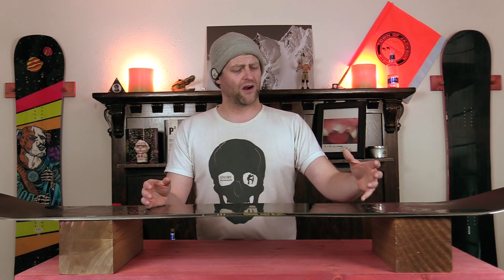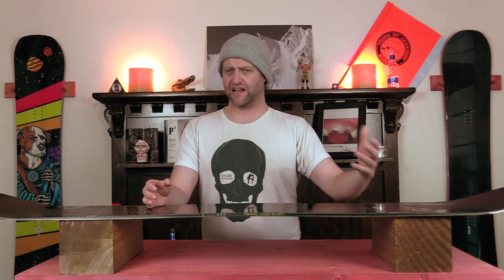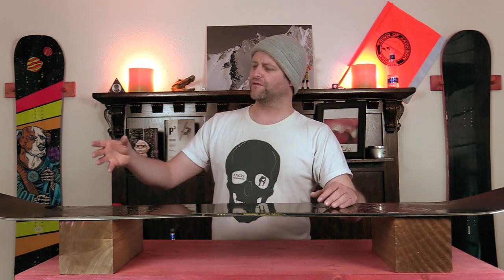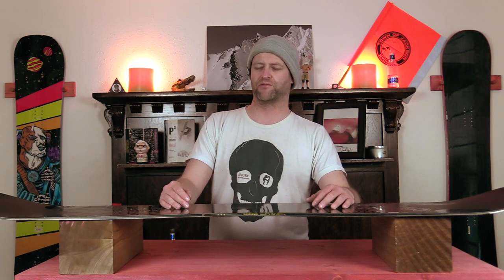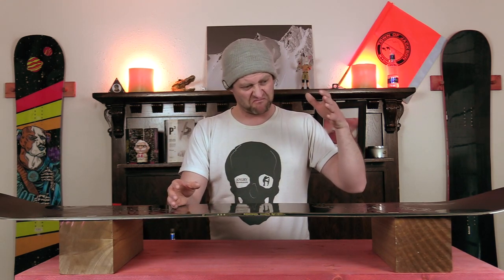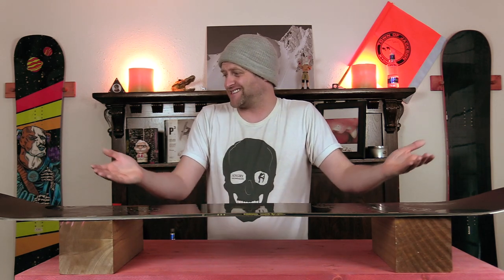Who's this board for? The high-end freestyle rider — someone that's just sending it and wants something a little beefier. I like that they made it a little softer and more approachable. It's still a beefy board and you have to manhandle it at times, but you don't feel like it's riding you the whole time, compared to their Juggernaut which is just a board that wants to kill you. It's a solid, well-rounded, high-end freestyle twin.